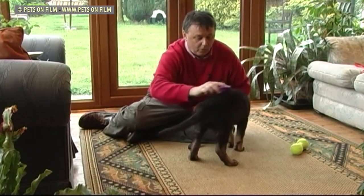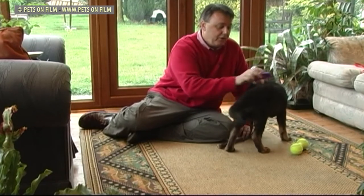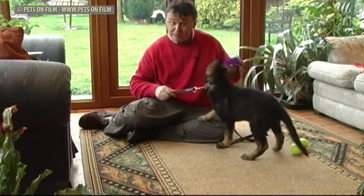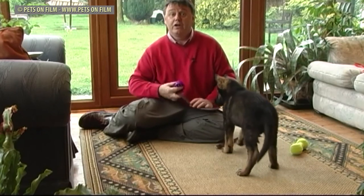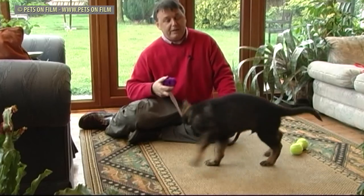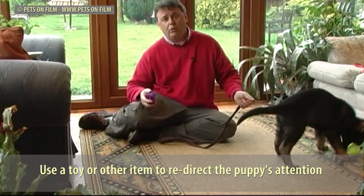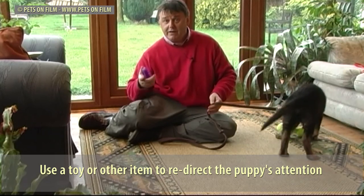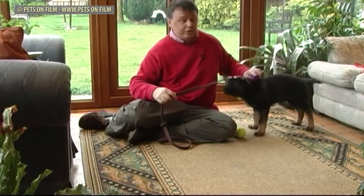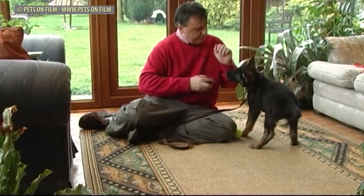I'll groom him again — clever boy. He's getting used to me doing this. The point of grooming when you first begin is not to groom the dog; it's just to simply get the puppy used to being touched. Most people groom their dogs once a day depending on the breed's coat. I groom my dogs once or twice a week. It really does depend on the breed — some need more attention than others. But he has to get used to me grooming him, and most dogs after a while love being groomed.